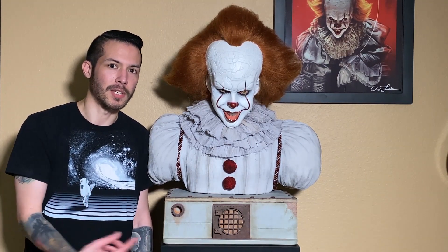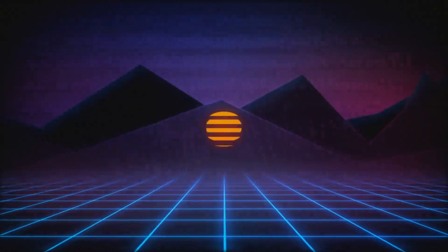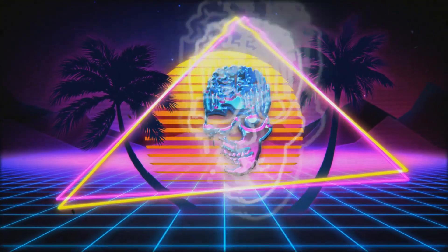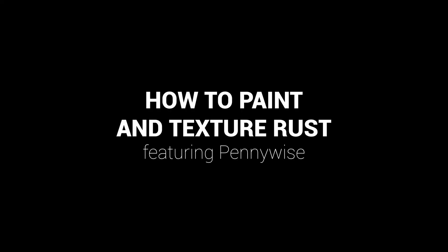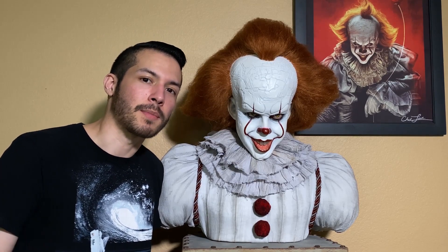Hey guys, welcome back to my channel. In today's video I'm going to be touching up this Pennywise bust for the movie. Before I get started on this Pennywise base, let's go pick up some supplies.